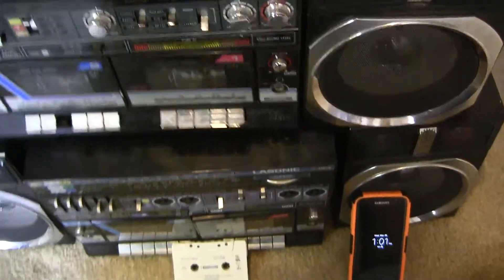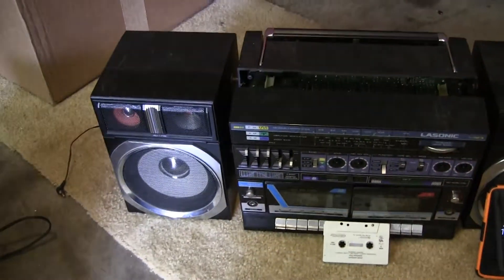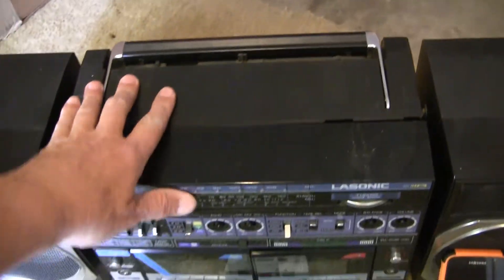Which comes with — this one needs a little bit more work. It's got both speakers. This one never worked for me.